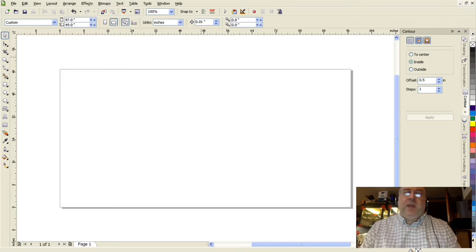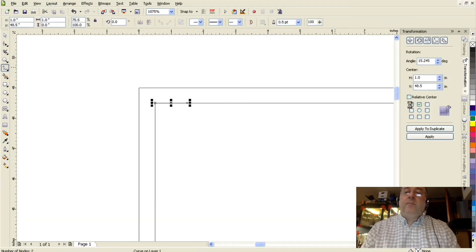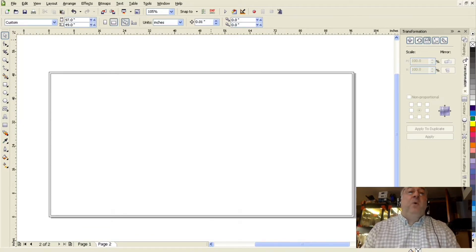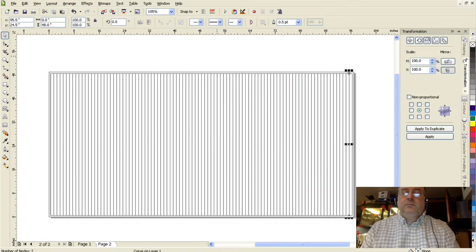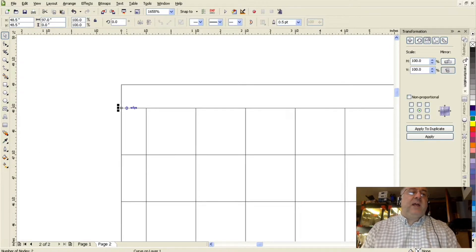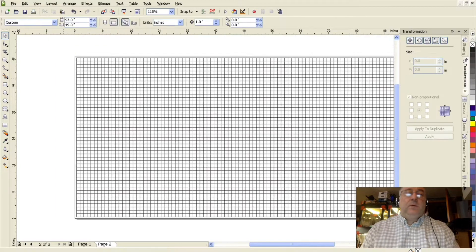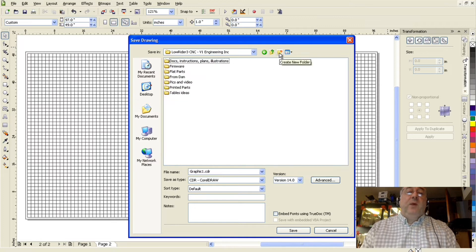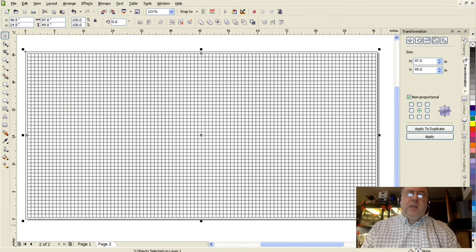To create our lines I'll be using a vector illustration program — both to create those corner marks for checking squareness and also the lines for drawing my grid. I'm using an old copy of CorelDRAW running inside a Windows virtual machine on my Mac. There are free vector illustration programs — Inkscape comes to mind — so if you don't have access to Adobe Illustrator or CorelDRAW, you can use a free vector illustration program to get this done.